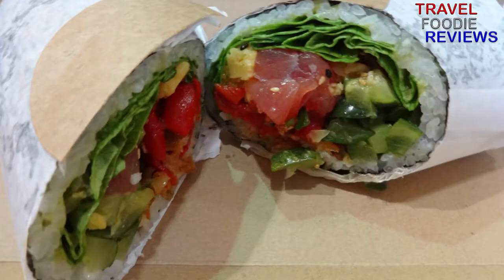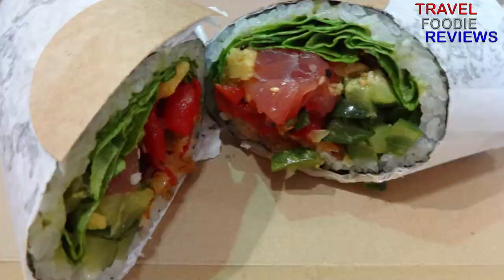If you've ever been to Sushi Rito, I want to hear from you. Or if you want to see a part two of this series, leave a comment below suggesting what I should cover next.